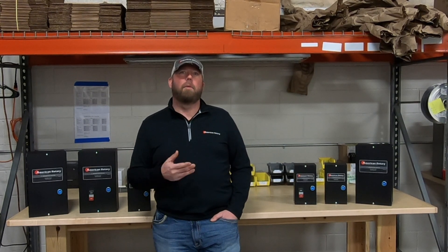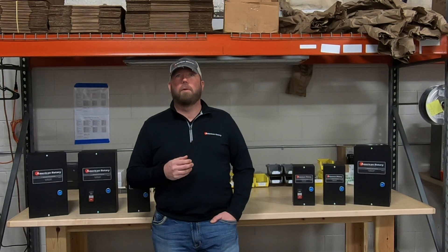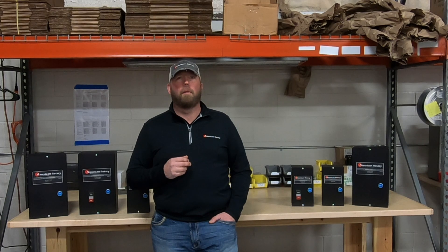Signal lights help let you and everyone in your shop know that your machinery is on, and they can also be ordered in several different NEMA type enclosures to suit your application, such as 3R and 4X.